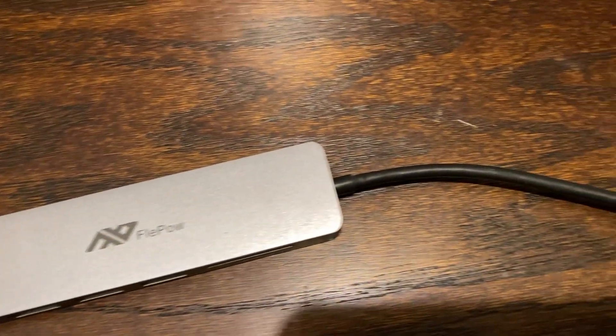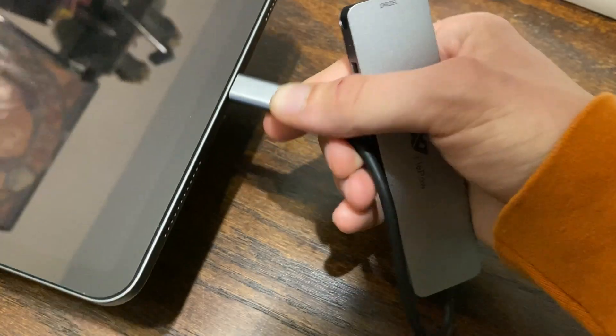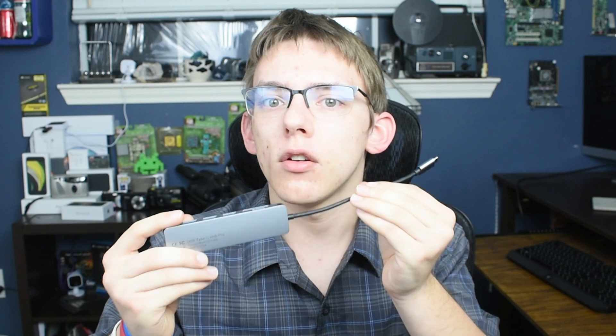Today I'm going to be reviewing this Fleepow branded multi-port USB Type-C hub which allows you to connect up to three different USB 3.0 devices, an SD card, micro SD card, and HDMI display up to any laptop or desktop computer with a USB Type-C port. This is not a Thunderbolt adapter, meaning you're not going to get incredible speeds or be able to connect multiple 4K 60fps displays, but it does have incredible value at $25 MSRP.